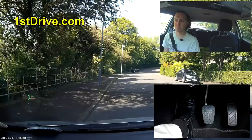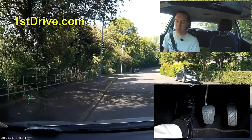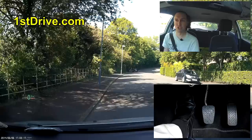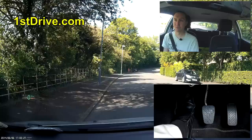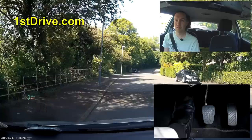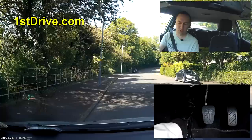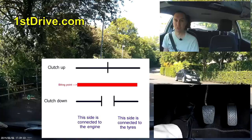If I bring the clutch up very slightly, you'll notice by looking at the forward-facing camera that there's a slight change in the way the car looks — the bonnet often goes up in the air. Today we're looking at moving off on a flat; there are different methods for flat, uphill, and downhill. If I bring the clutch up slightly, you're going to feel and hear the car. Can you see the way the front of the car bounces slightly? That's when you've got the biting point.